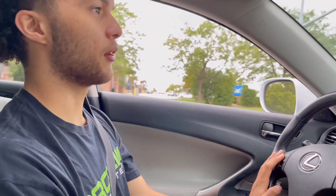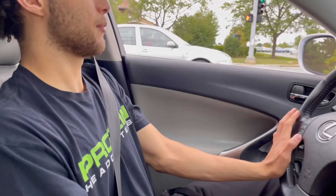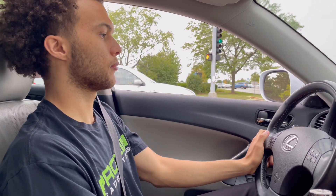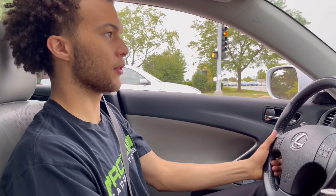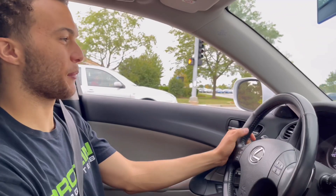Have you seen any turbo setups with this thing yet? No. Would you ever think of going that far? Maybe in the future. That'd be pretty cool — I've never really seen any turbo setups with this thing. How does gas treat you on this? Not good, bro. Not good.